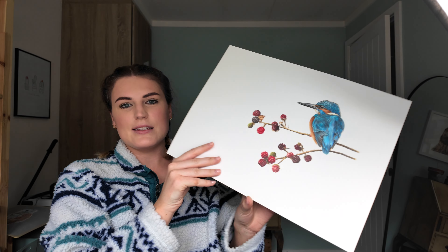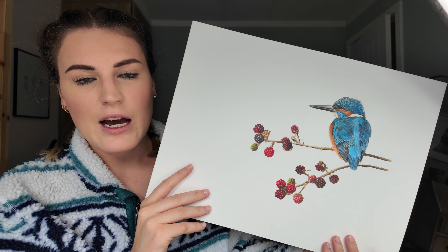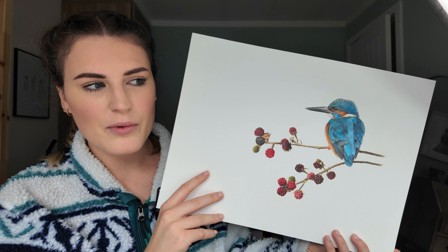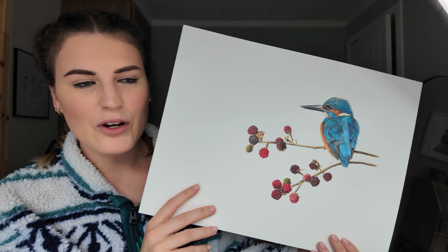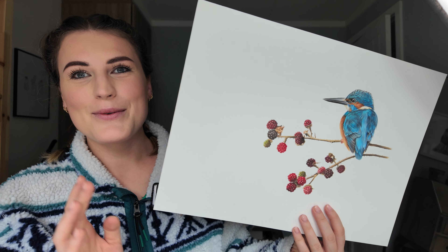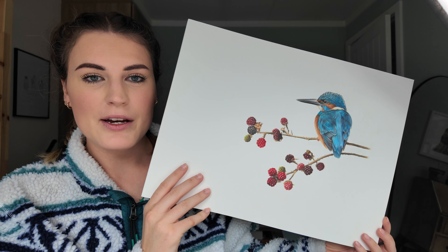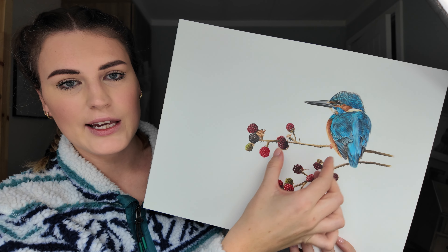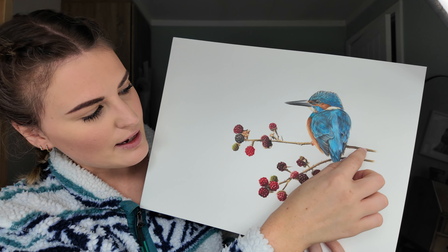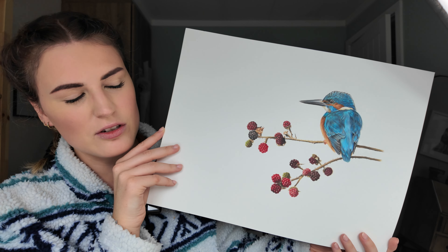This I didn't end up doing anything with — it's actually quite a nice piece. It's a kingfisher sat on some berries, another one of Keith Bannister's references. I don't know what it was I didn't like — I think I pressed too hard and the colours are a little bit too garish. But now looking at it I'm like, there's not really that much wrong with it. Maybe I should put a mount on it and try to sell it as an original. I actually edited two references together for this — took a kingfisher from a different reference and added it onto the little berry twigs.